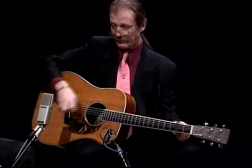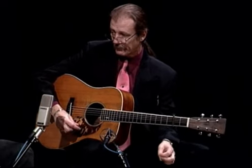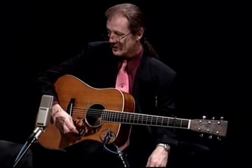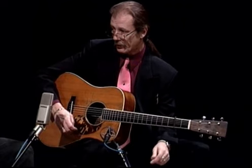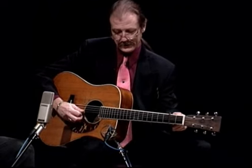The Bluegrass Album Band recorded this on an instrumental album with J.D. Crowe, Doyle Lawson, Bobby Hicks, Vassar Clements, Jerry Douglas, and Todd Phillips. We had done numerous volumes of the Bluegrass Album series, and the last one we did was an all-instrumental album that had this tune on it.